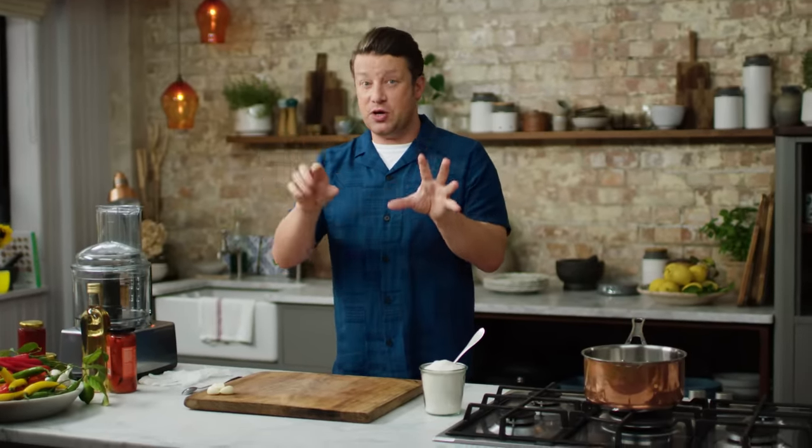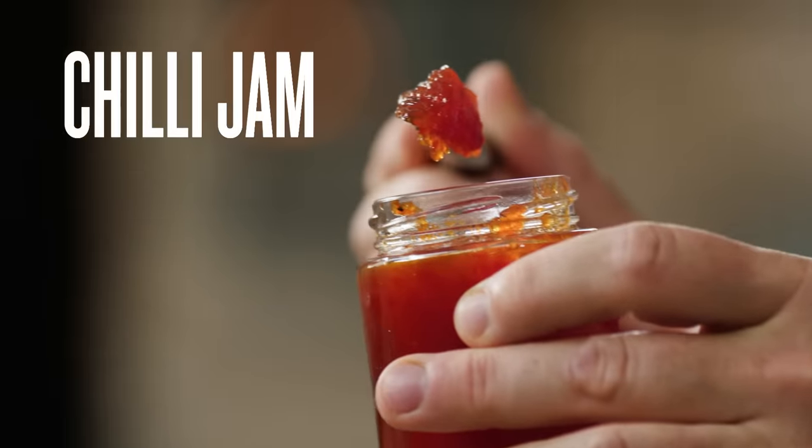Hi guys, hope you're well. I'm really excited because I'm going to show you how to make my beautiful, easy chilli jam.